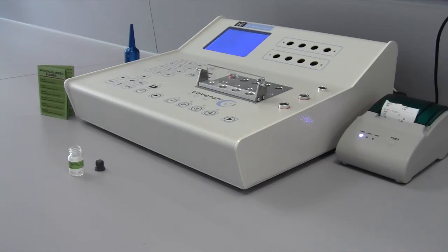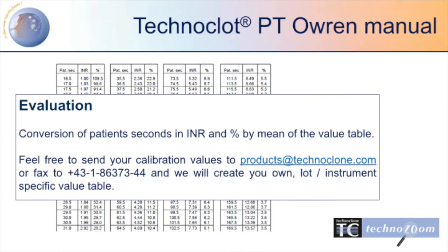For evaluation, convert the patient seconds in INR or percentage by means of the value table. Feel free to send us your calibration values — we are most willing to assist you to create your own instrument-specific value table.